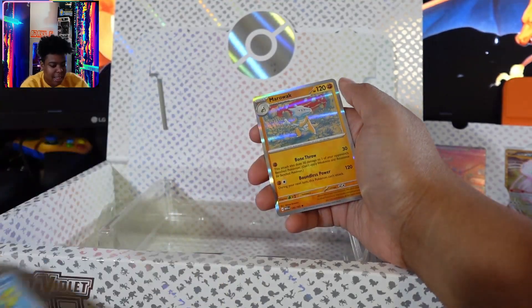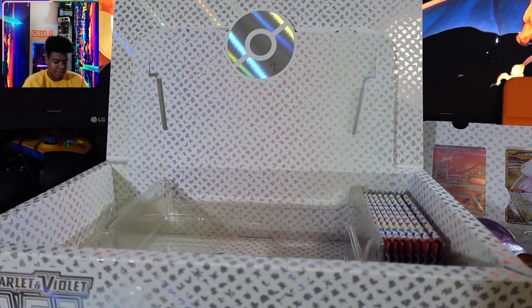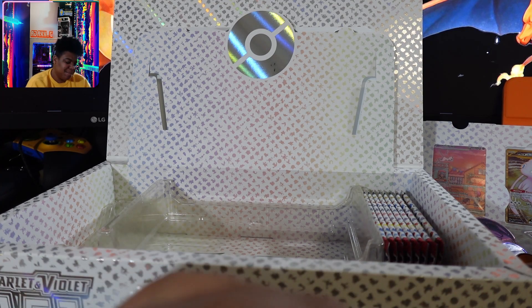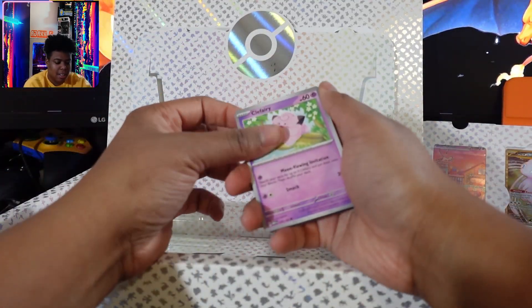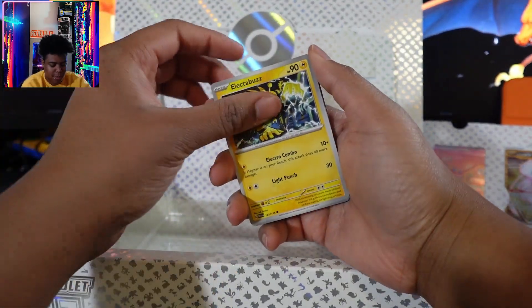I got these already. Three packs — this one, this one, this one. And every time I open packs not on camera, I get a banger pack. I think the camera gives me bad luck. Honestly, the camera is like, 'No, you don't get to win. We're going to take your hopes and dreams away.'